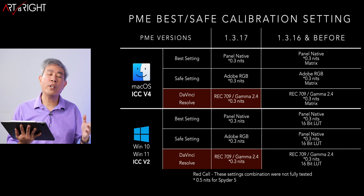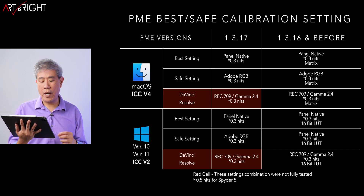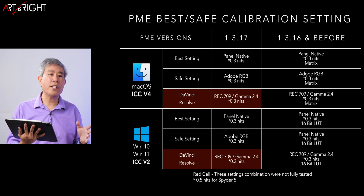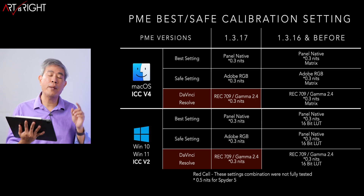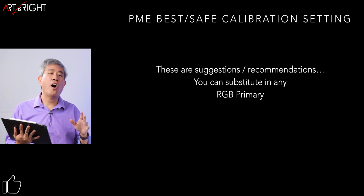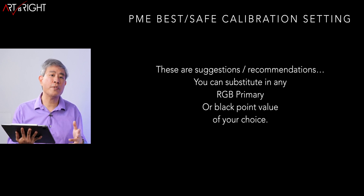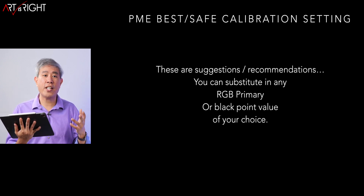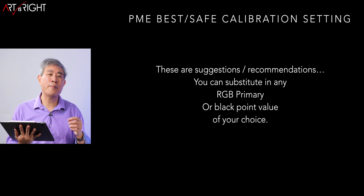For any other device, 0.3 tends to work really well, and you can always vary these values yourself. If you use DaVinci Resolve, the recommendation is Rec.709 Gamma 2.4, with 0.3 nit for all calibration devices and 0.5 for the Spyder 5. I have not personally tested the calibration settings for Resolve since it's not the software I use — that's why it's in red — but give it a try and let me know. All the RGB primary and black point values are suggestions, not rules, so feel free to substitute any value that works best for your workflow.